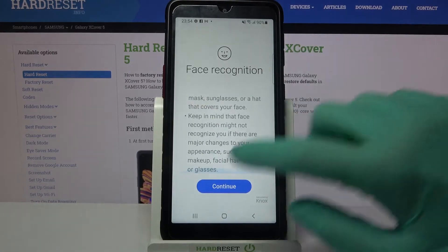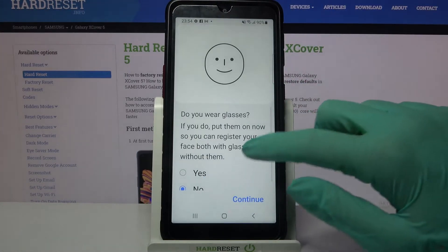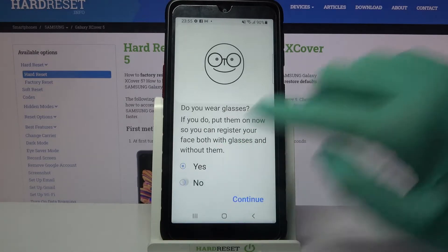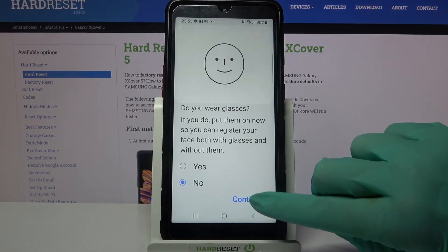After that read the disclaimer, click on continue and answer the question do you wear glasses. In my case no, so I have to click on this answer over here and choose continue.